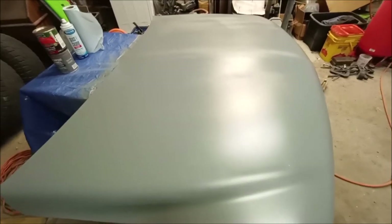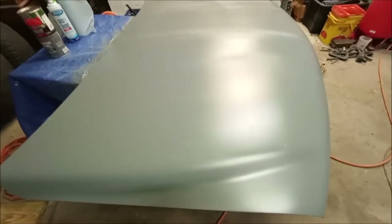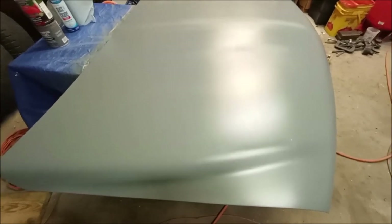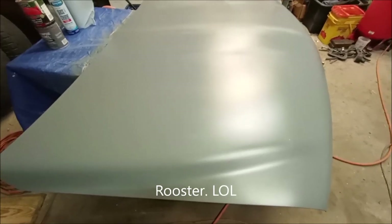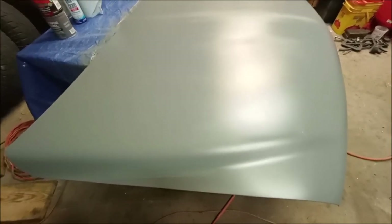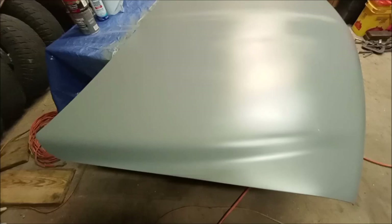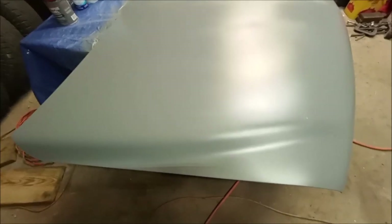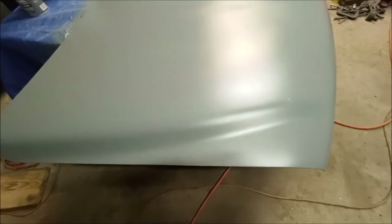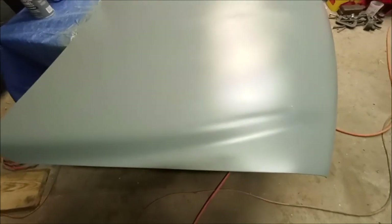Hey guys, welcome back to the channel. I started a project the other day and I didn't start recording it, and I should have. This was the old white hood that I bought to put on my truck. I sanded it down, started with 80 grit and got the top surface of the paint — I think it was single-stage paint — off, and I sanded out all the rock chips and stuff.